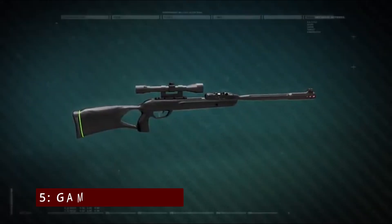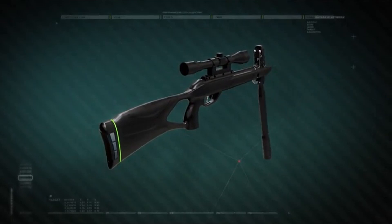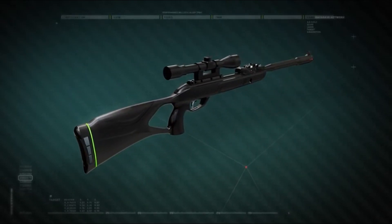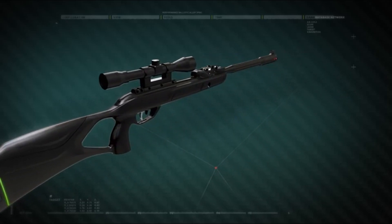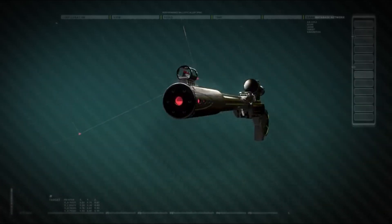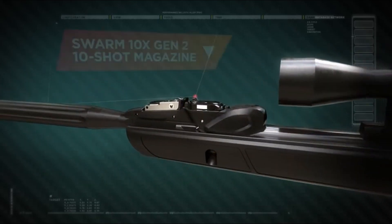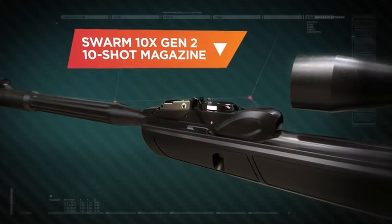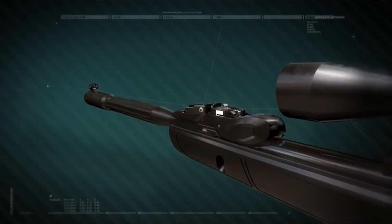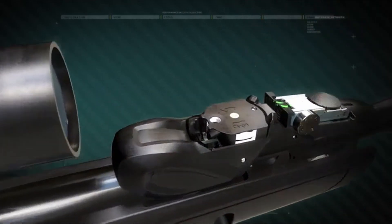Number 5: the GAMO Swarm Fusion 10X. The GAMO Swarm Fusion 10X Gen 3i .22 caliber break-barrel air rifle is a game-changer in the world of airguns. GAMO has revamped its repeating break-barrel design — it's smoother and sleeker than ever. The new horizontal magazine orientation allows for rapid reloading without the bulky hump from the previous model, making it much more streamlined.